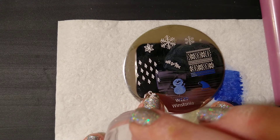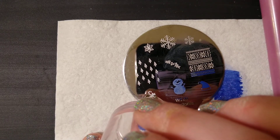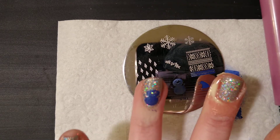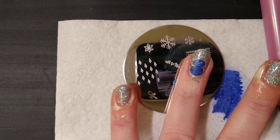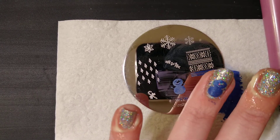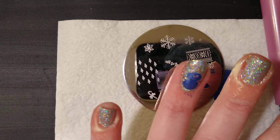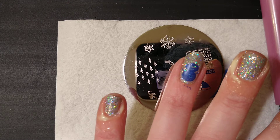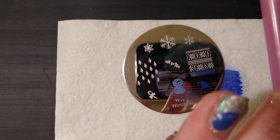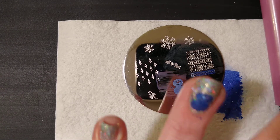There we go — I think I'm going to put him lower. There's our little snowman — he's a blue boy! I don't know if I like a blue snowman, but he stamps pretty well. Not as good as a stamping polish for sure — I can see the glitter underneath — but in a pinch you can use this polish.